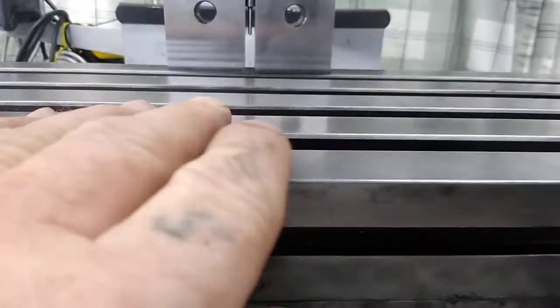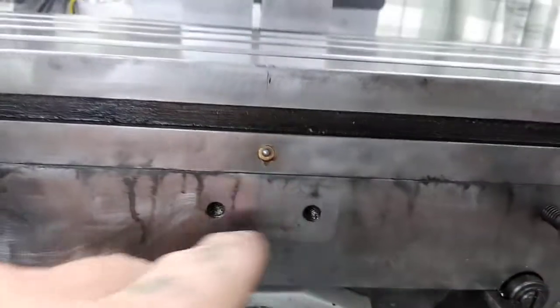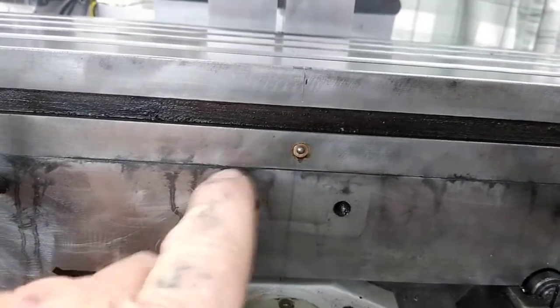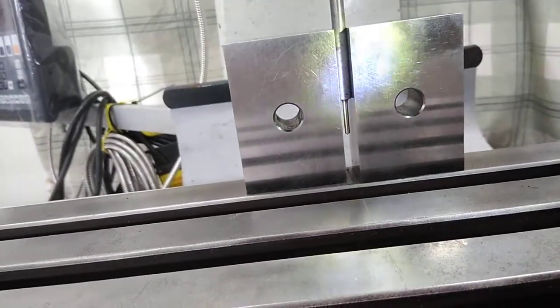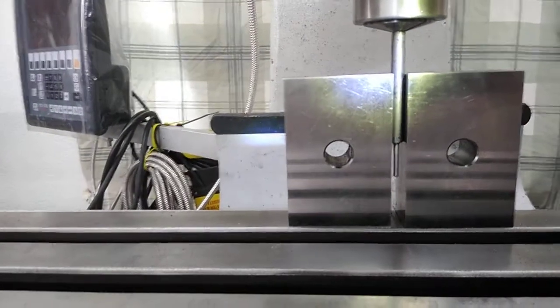This is dead center. I go ahead and square with the machine and scribe all the way across the bed lightly. This will stay in there. It's a real fine cut. What I do is get a flashlight and use the 1-2-3 blocks — these are Brown and Sharpe — and that scribe line is completely across.